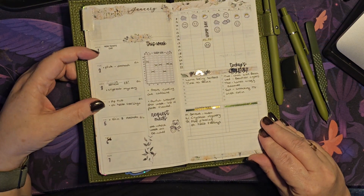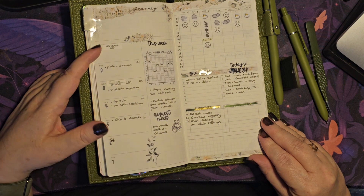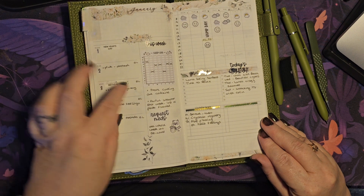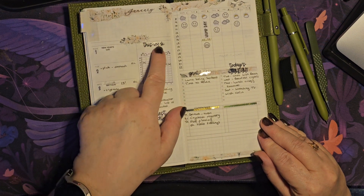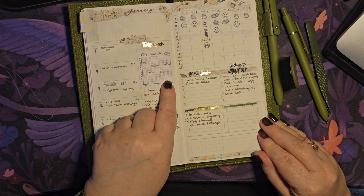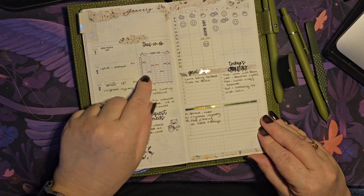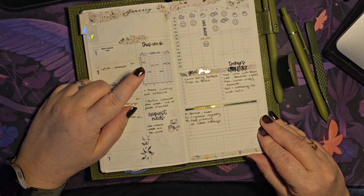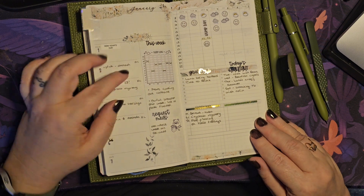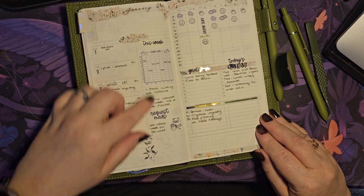This has been this week. The way I've been using it — I've just been noting any appointments, anything of interest that I need to remember for that week. I bought these little trackers from Thumbelina Print — it's just a sleep tracker so I'm tracking it here where I can see it, but also this is going on to my main tracker in my B6 as well. It's something I like to keep track of.